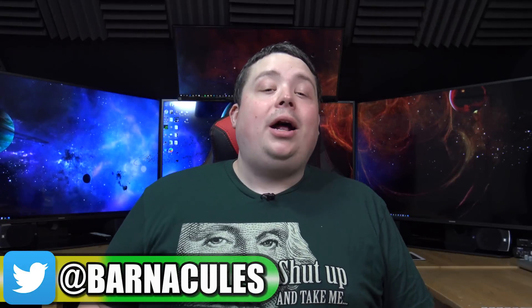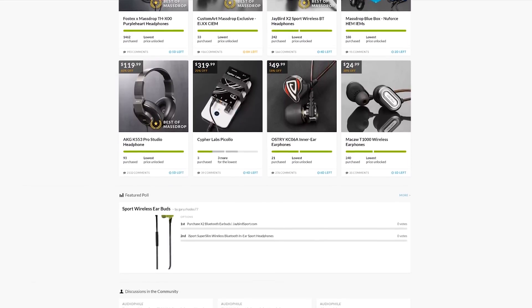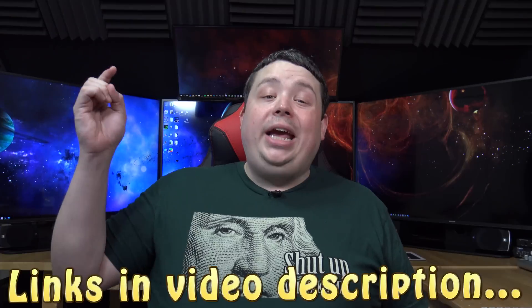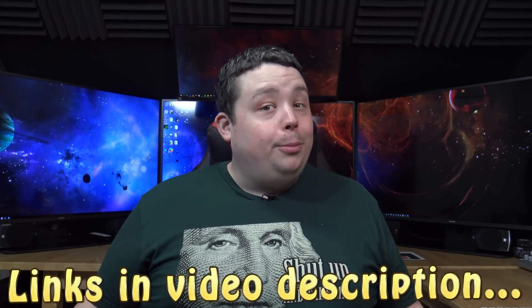Hey, what's up guys? Jerry here, aka Barnacles. And today we're going to be reviewing quite possibly one of the nerdiest products I've ever reviewed. This was sent over to me by MassDrop.com. They're a group buying site that uses the power of the community to bring prices down — the more people that want an item, the cheaper you get it. They've been a great company to work with, so I urge you to check them out. They're currently doing a drop for the product I'm reviewing in this video — check for a link in the video description. If you missed the drop, there might be another one in the future.